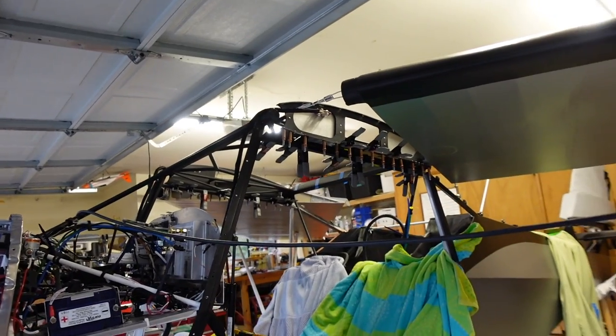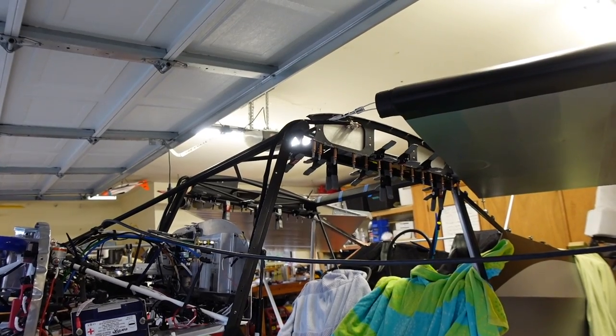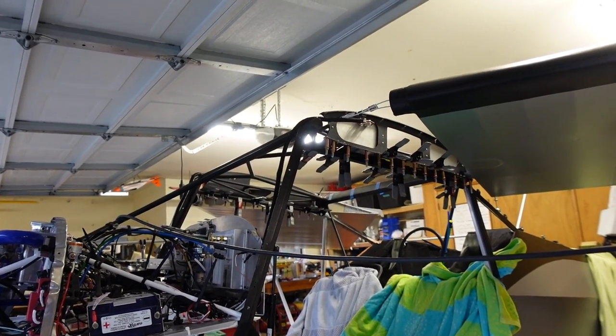Really important — make sure when you guys buy your clamps that they are color coordinated with the paint scheme on your plane. Can't stress that enough. Make sure your clamps match your paint job.